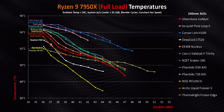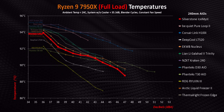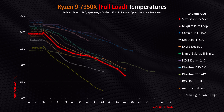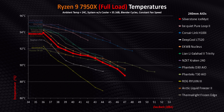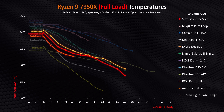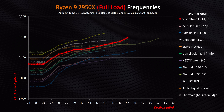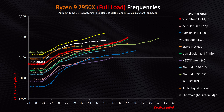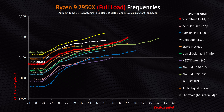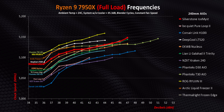Moving on to the 7950X, it's pretty evident that as CPU heat rises, Silverstone's positioning starts to slide just a bit. It's still very competitive, being just two degrees behind the T30 while essentially matching the Freezer II and EK Nucleus — and that's reflected in the 7950X's frequencies too. It doesn't get the absolute best speeds, but far from the worst. When you have less than 75 MHz separating the five best AIOs we've tested, performance ends up being pretty much identical regardless of which one you pick.